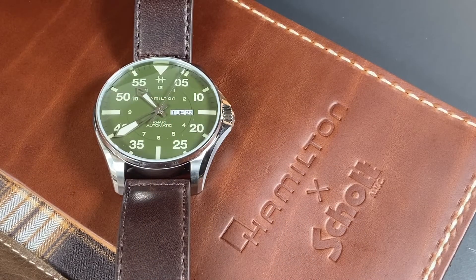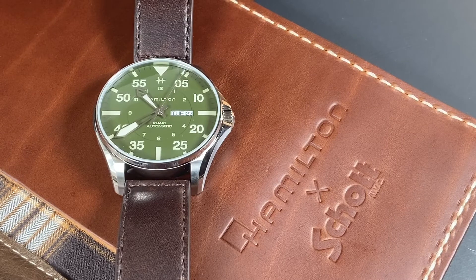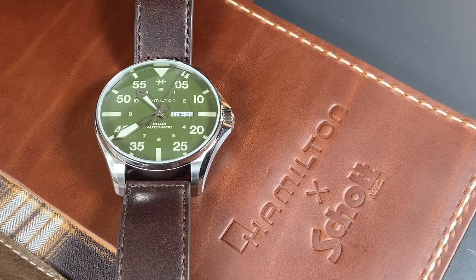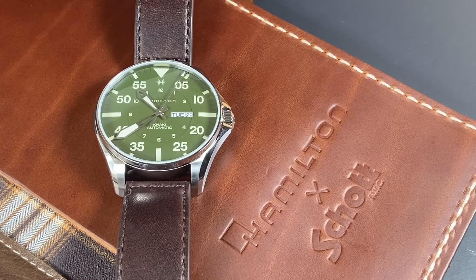Schott New York City was started in 1913 and has now been an American staple for over 100 years. They're best known for their quality leather jackets made right here in the United States of America. With Hamilton carrying heritage from the United States as well, this collaboration is a match made in heaven.